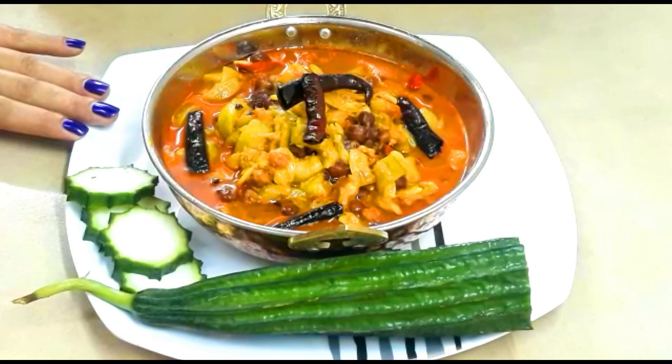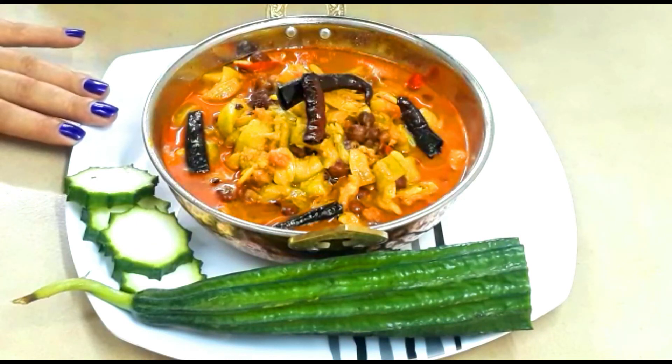Now the ridged luffa vegetable curry is ready to serve. Please try it at home and let me know how your ridged luffa vegetable curry turns out — leave a comment in the comment box. Please do not forget to subscribe to my channel, Tamang's Kitchen. See you next time with the next recipe!